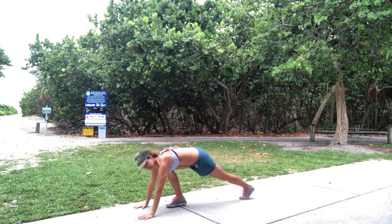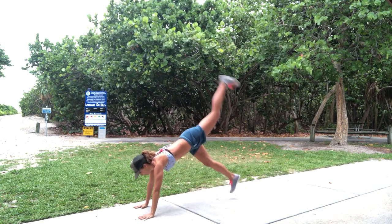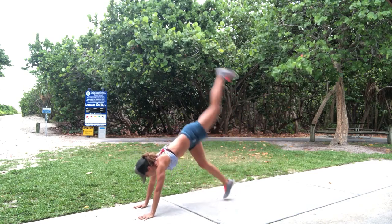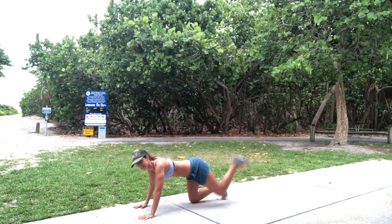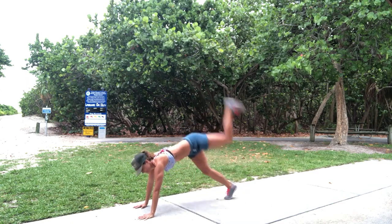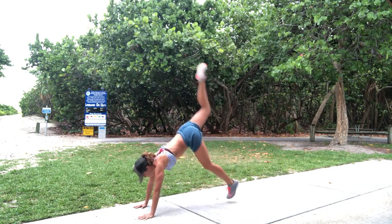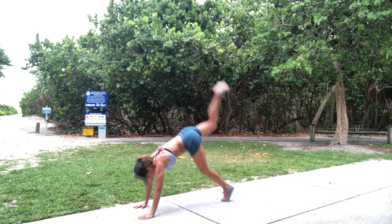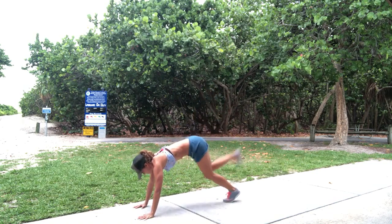Ready? 3, 2, 1 — and up and back. 1, 2, 3, 4, 5. Remember, if it's too much, just like this or this. 6, 7, 8, 9 — finish it off. 10, and switch. 1, 2, 3, 4, 5, 6, 7, 8, 9, 10. Hop up.